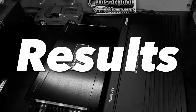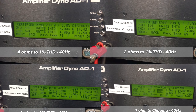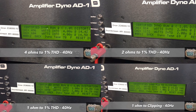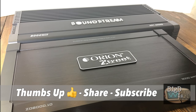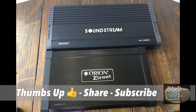Here are the results you just saw. The big thing to note is the Orion shut off in 1-ohm mode, so there may be something wrong with that amp — it's almost two years old. I didn't get it from the manufacturer; I bought it from Amazon just like you guys would. If you appreciate these types of videos, give us a thumbs up, share, and subscribe.